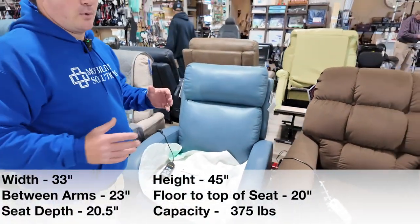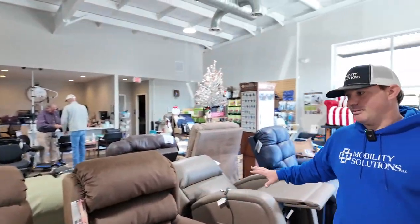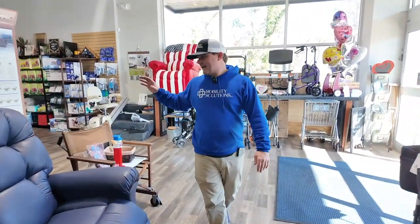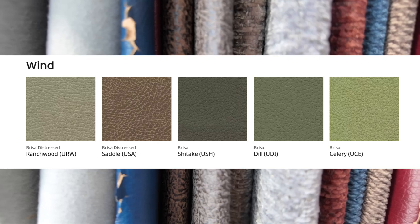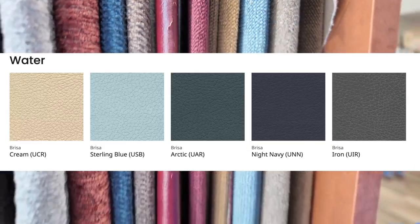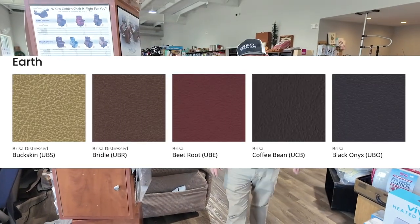If you're looking for a chair and you buy an American-made Golden customizable chair, you can change the colors and fabrics — there are a bunch of different fabrics to choose from. Some may take longer to get because they're called builder chairs, so you can always contact us to see if they have it in stock or it could take a little time. We'll point out the new Brisa lines and colors on the website.